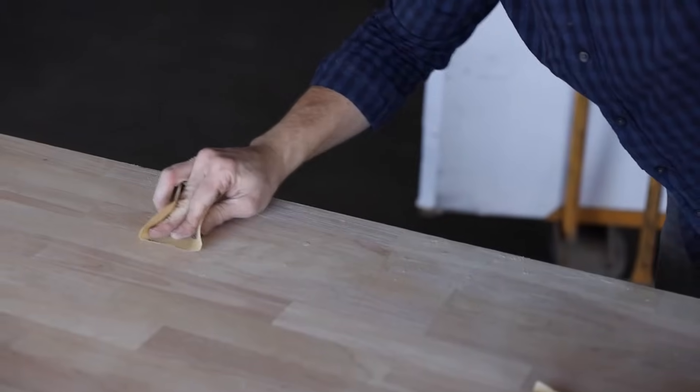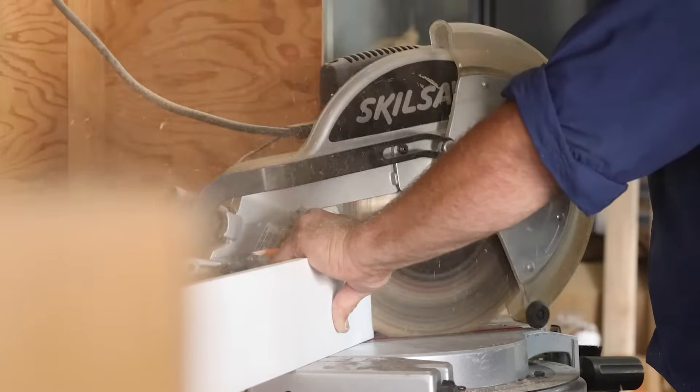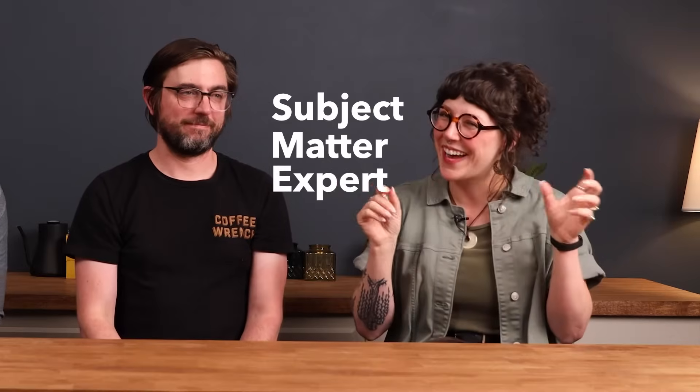Mac, what are we doing? We are creating a coffee cart. Hello everyone, it's Mac and Ryan here again, joined by John, our subject matter expert who is actually our service lead. He knows a lot more about electrical and plumbing than we do, and he's here to give us a guide on what to do with this coffee cart. You're literally here to keep us grounded.